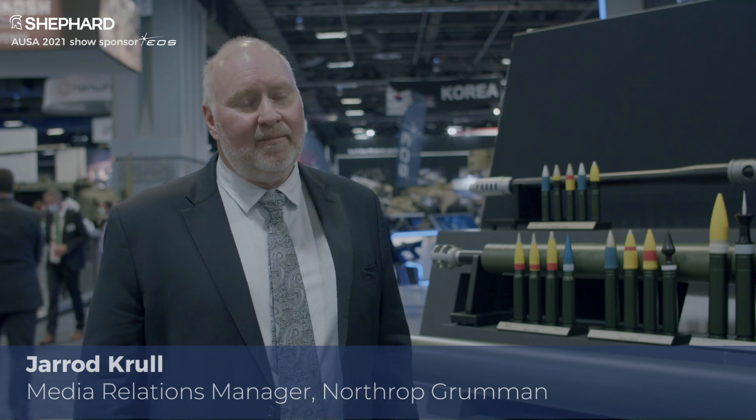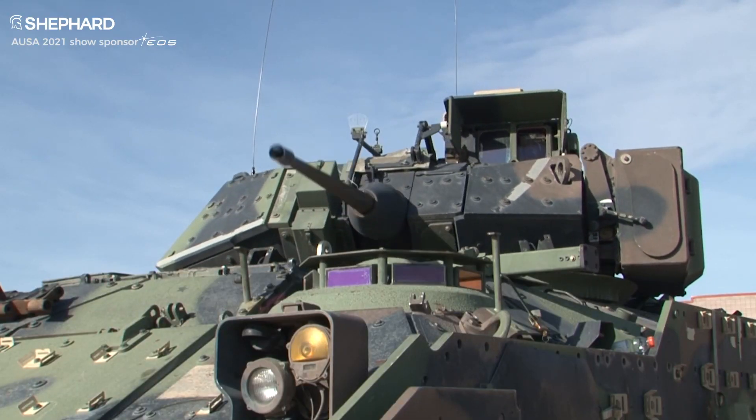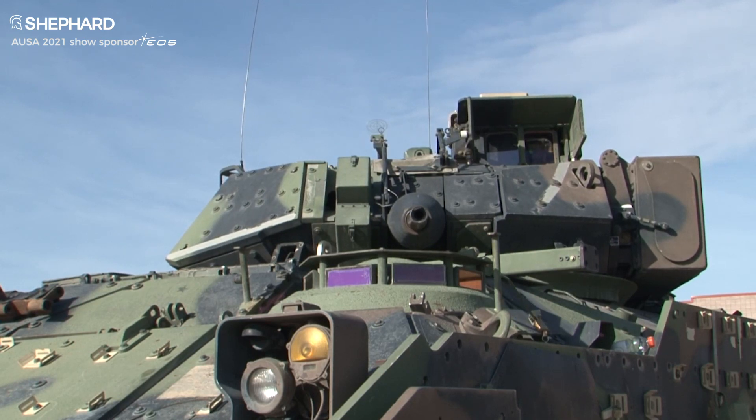The Army for years has had the Bradley fighting vehicle, and that system has a 25mm Bushmaster chain gun on it. That chain gun itself has been highly reliable and has been in the Army's inventory for many years.